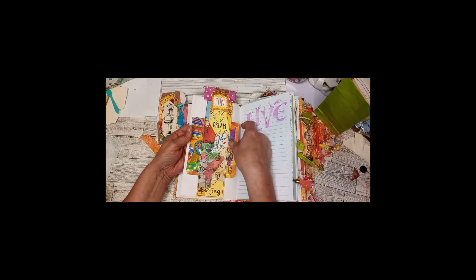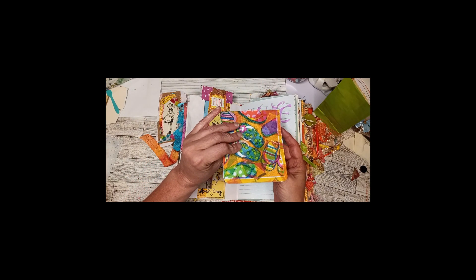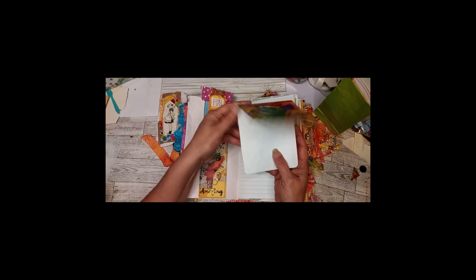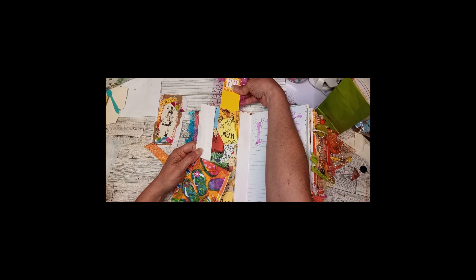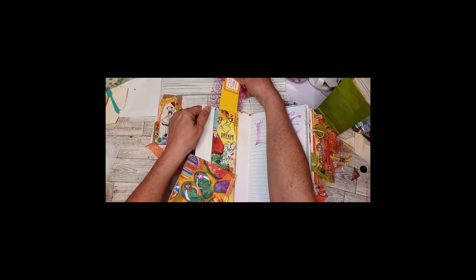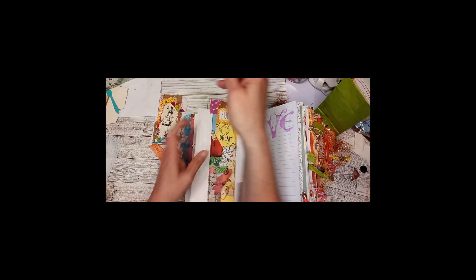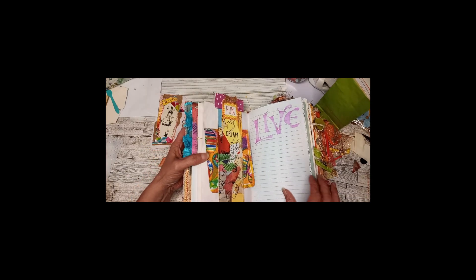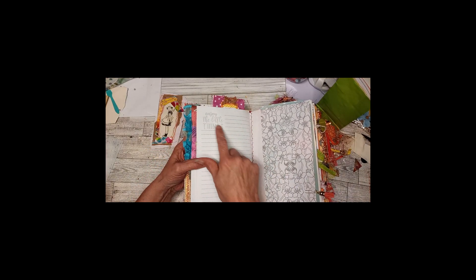We have a collaged tissue paper section, just writing space, and then there's a hidden journaling spot on the belly band. There's some more stenciling and writing space that says 'enjoy the little things.'